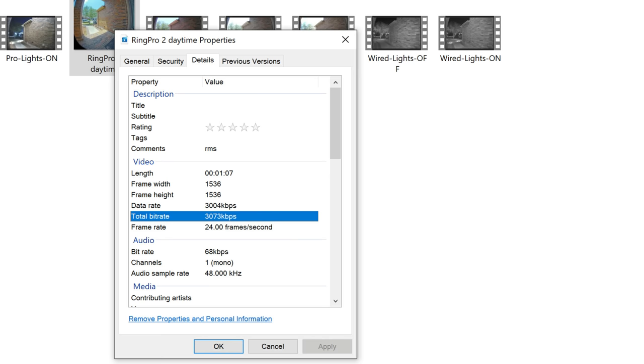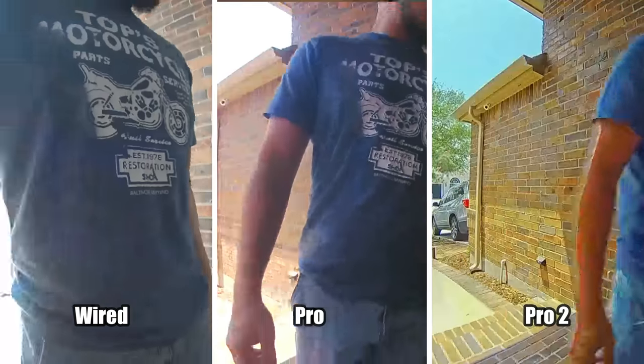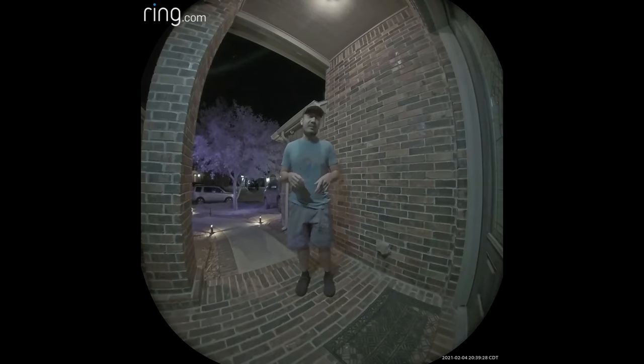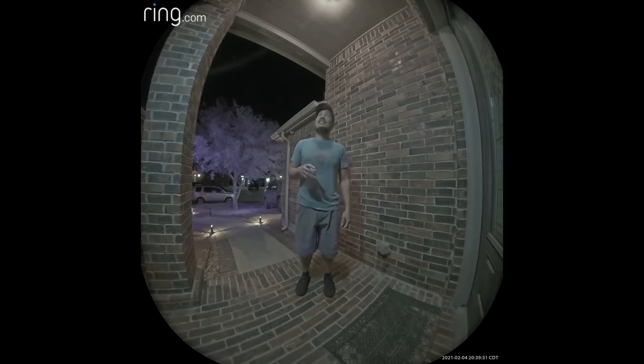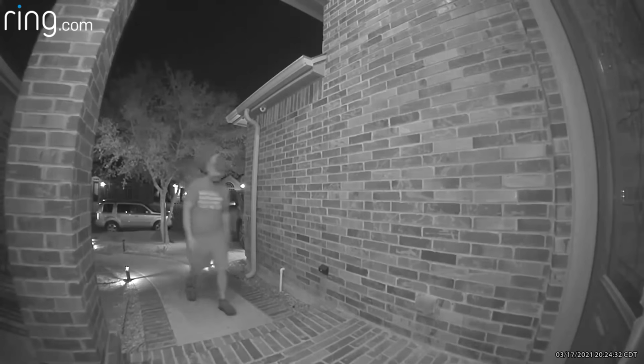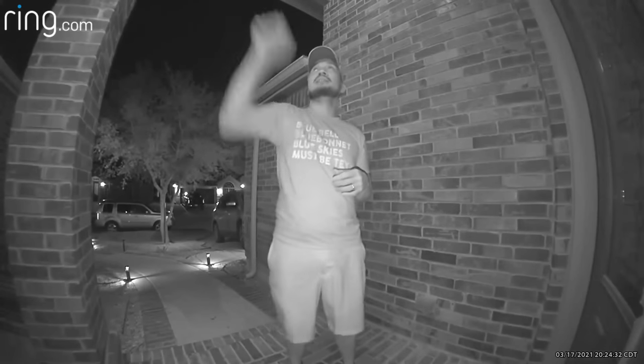There are some differences in video quality. The compression used on the Pro 2 is better than the Pro or the Wired — the bitrate is higher with fewer compression artifacts, and the picture is sharper compared to the softer image from the Pro and Wired. The Pro 2's video quality in low-light color recording is darker compared to the Pro, whose sensor picks up more light. The Doorbell Wired easily switches to black-and-white night vision even with ambient lighting, and it lacks the color night vision option that the Pro and Pro 2 have.